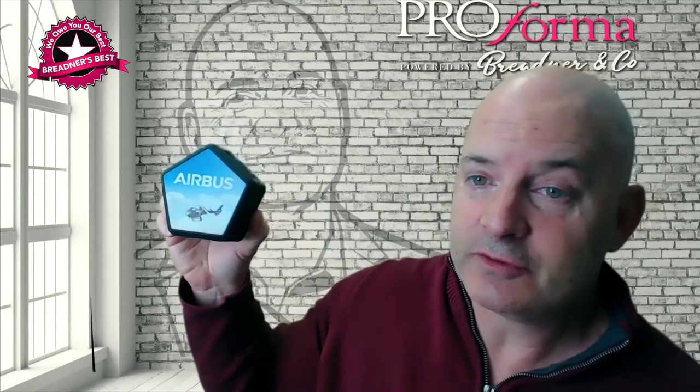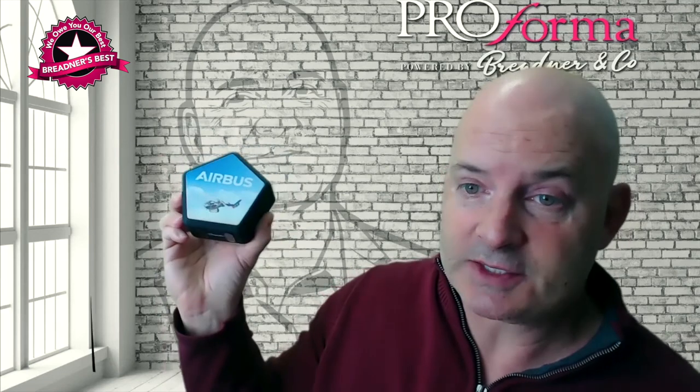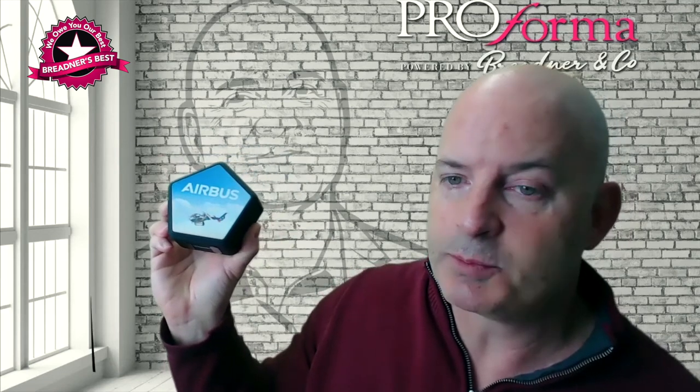The reason why it's called The Hive is if you put a few of them together it looks like a beehive. It's a 5 watt speaker complete with a subwoofer on the back. This packs a punch — it's an amazing sounding speaker.